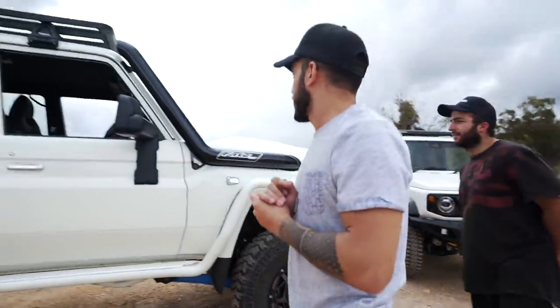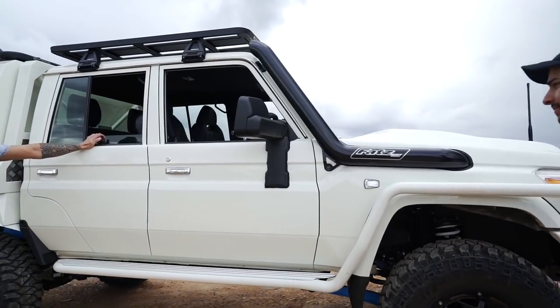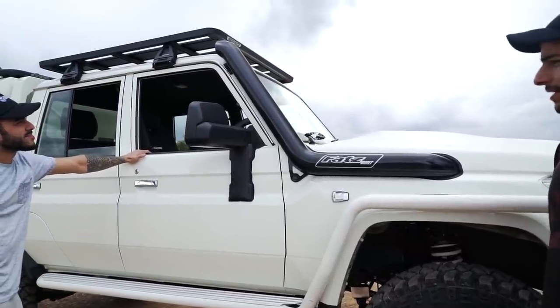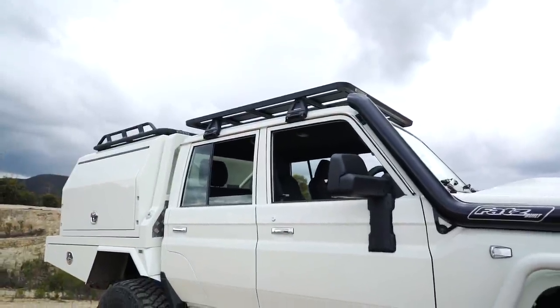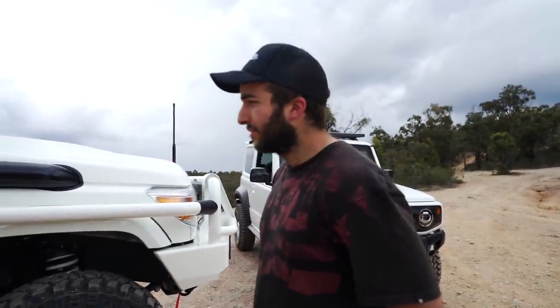We've also done the mirror upgrade — the factory LandCruiser mirrors are pretty basic, so we've added some MSA towing mirrors. They sit quite nice, not too big, don't stick out too much. On the roof we have the Rhino Pioneer platform on both the canopy and the ute tray for heaps of extra storage.